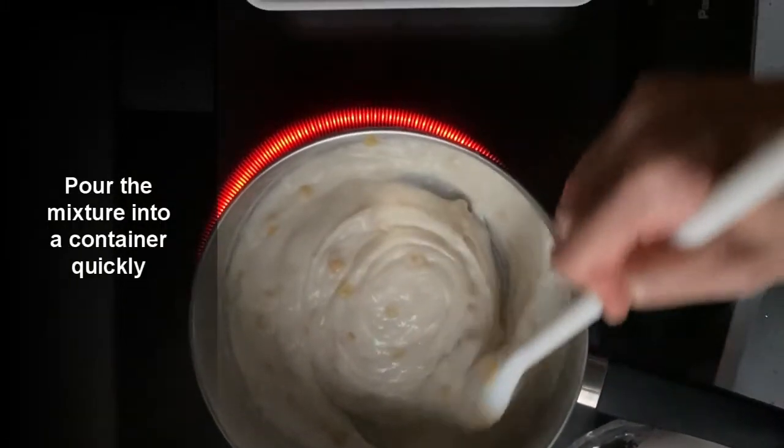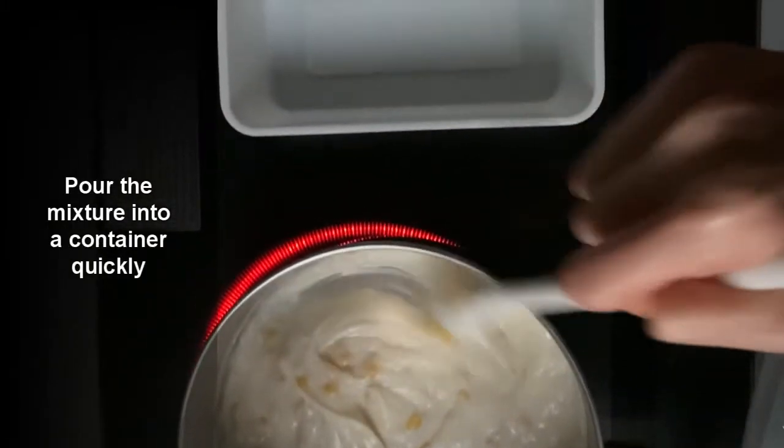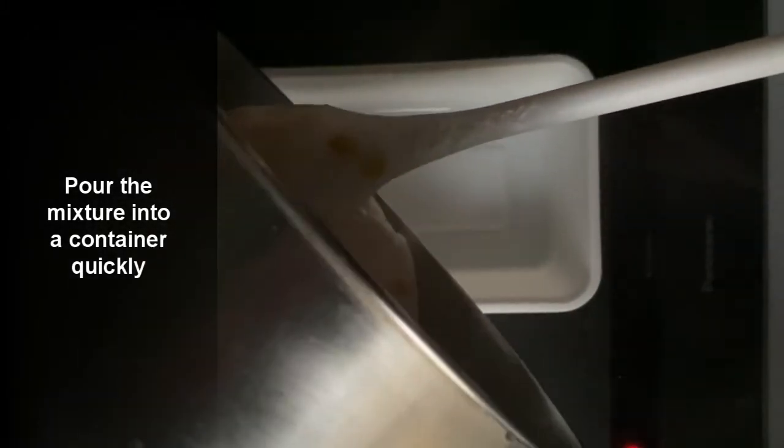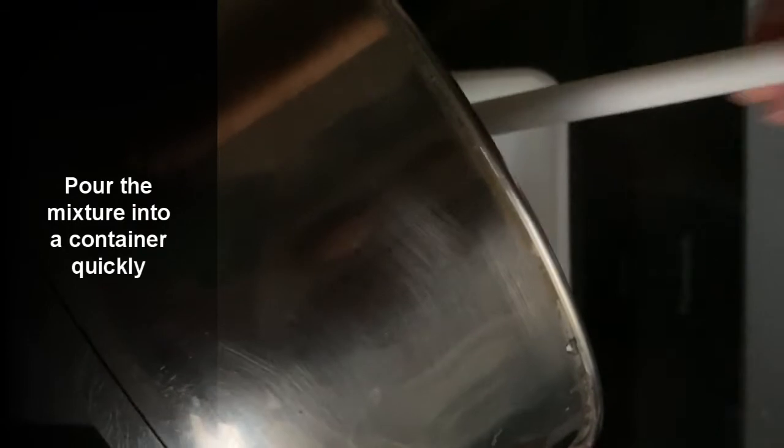We're going to quickly transfer this into a container before it starts setting. I've switched it off and we're going to pour it in — you can see it's already a big paste, so quickly pour it all in.